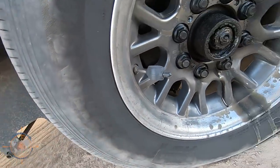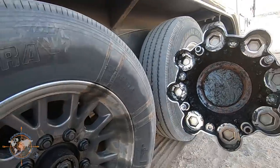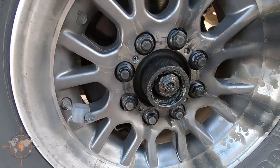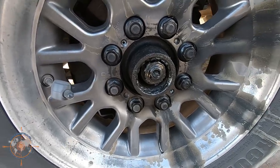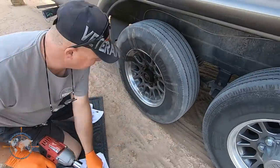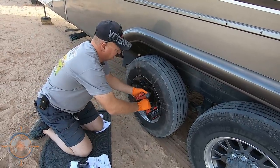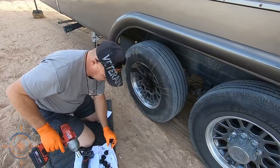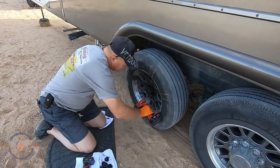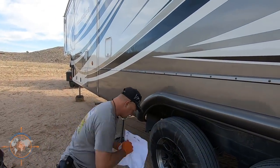Whoa — grease anyone? This is awesome. All right, I guess I'll jack it up and take it apart. Oh my goodness. That works good. That's what I was trying to avoid. That's okay — first time I've gotten to use it.